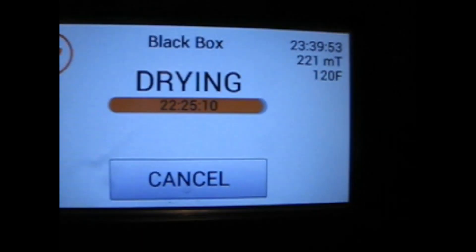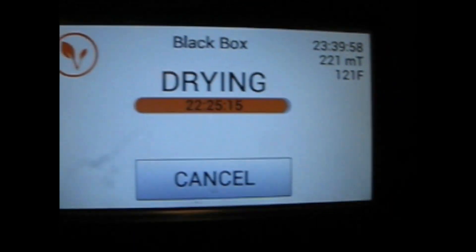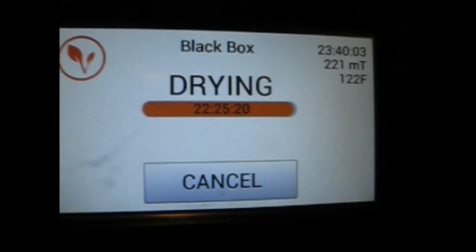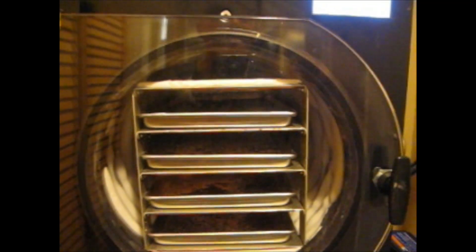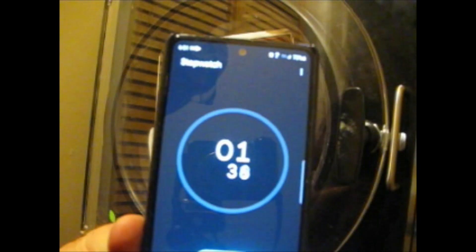I'm coming up on 24 hours, still in the drying stage. At 24 hours I'm going to stop it and start to defrost. If you take a look in here, all the trays are empty — all the ice is already sublimated. It just barely went into a final dry just now. Okay, we're at 24 hours, so the race begins.